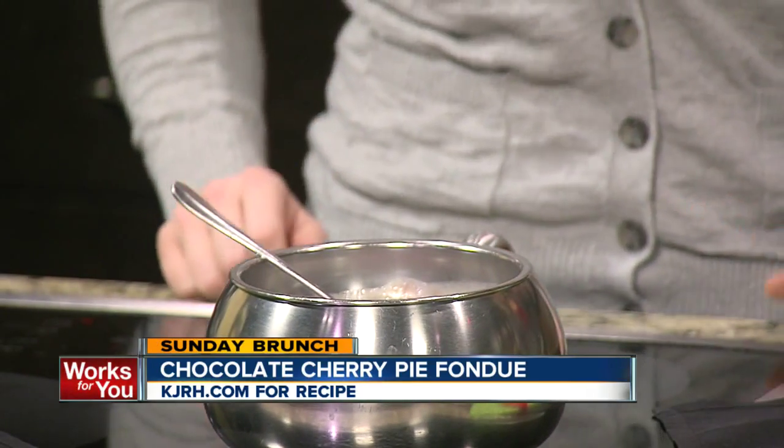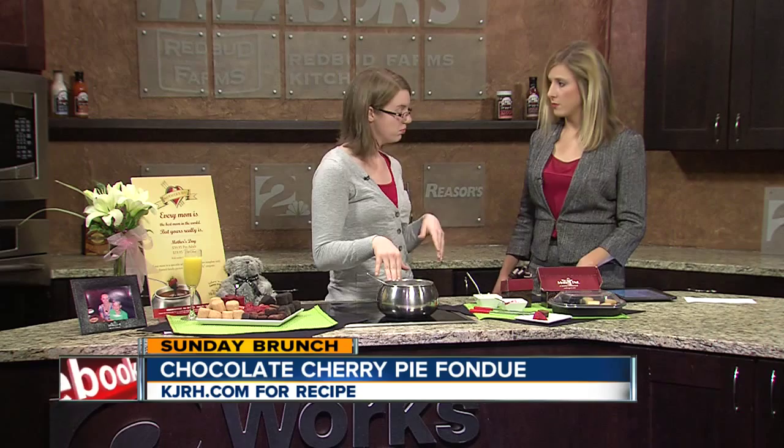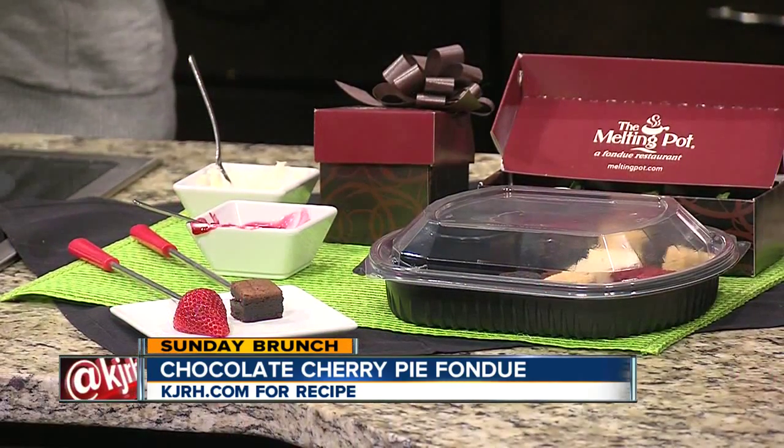This is part of the Mother's Day menu at the restaurant — it's actually their special chocolate for Mother's Day. They have a full menu, and if you make reservations you can get chocolate-covered strawberries. If you don't want to make chocolate at home, you can do chocolate to go and order it ahead of time. It's a really good surprise for mom.